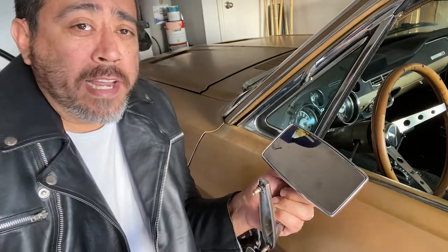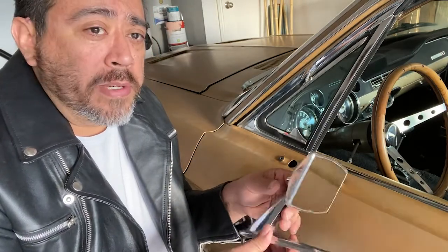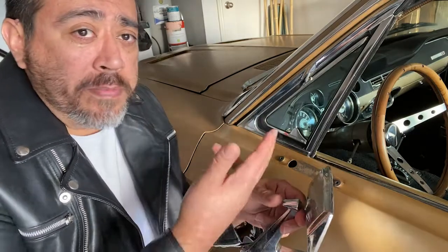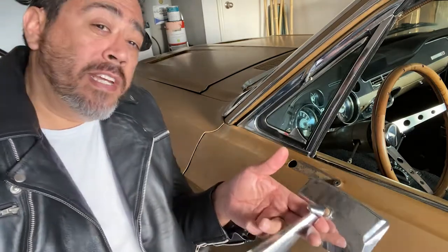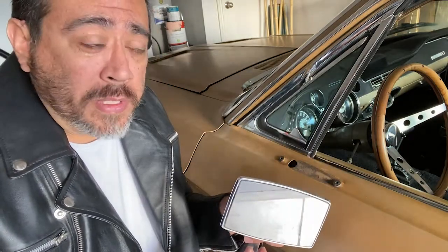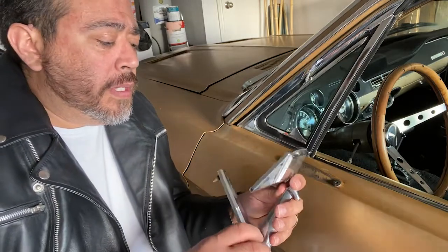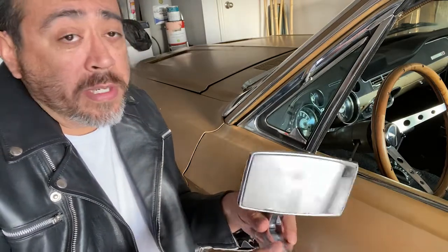I didn't want to go through all of that hassle. Honestly, it's still a good side mirror, but I wanted to have matching side mirrors because back in '68 it only came with one. So we want two - want to make sure we can see, drive safe, right? Taking the mirror off was a little bit of trouble.